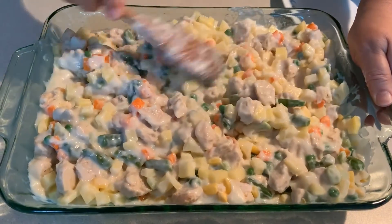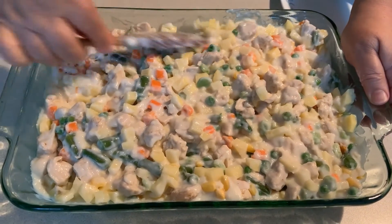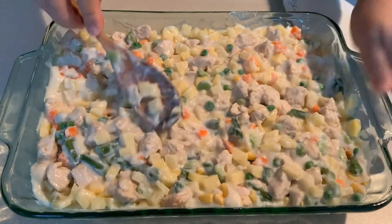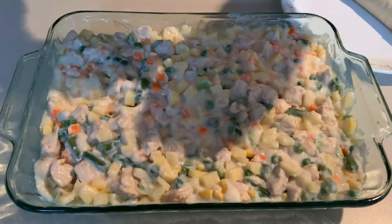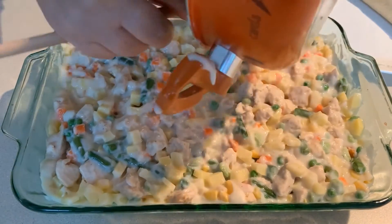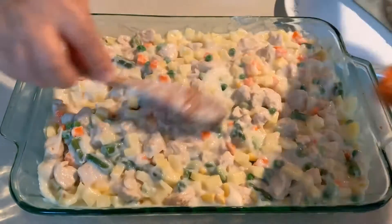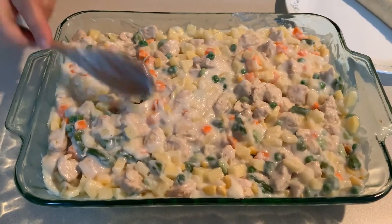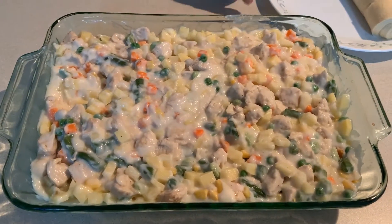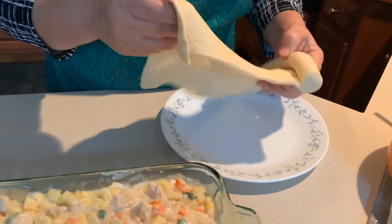That looks pretty good to me. We're going to smooth it nice on top and get that last little bit of sauce in there. Now I have a piece of dough that I'm going to put on top.